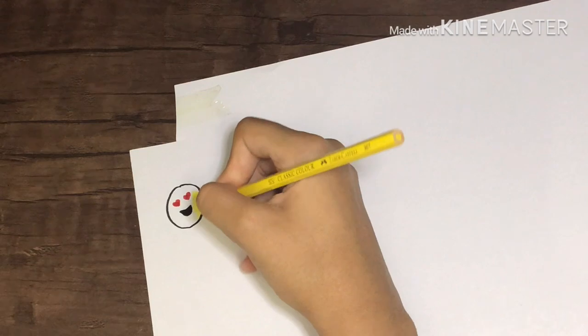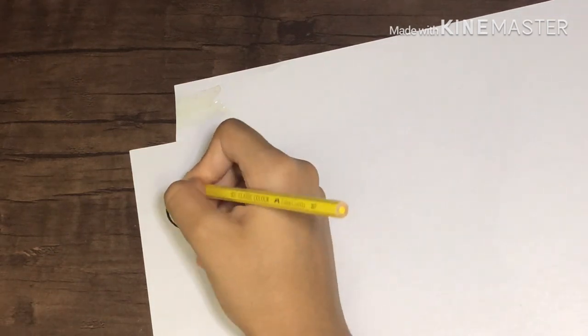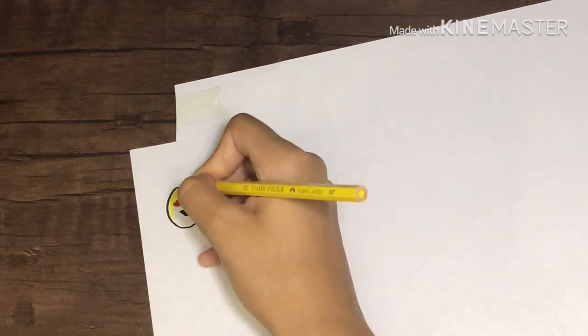As I said before, you have to make the shape and then color it. I'm now using color pencils, and you can see the difference between using a marker versus a color pencil.